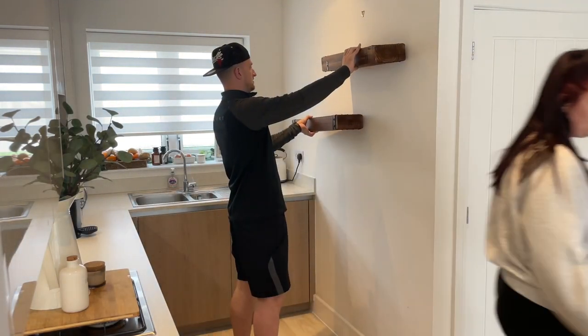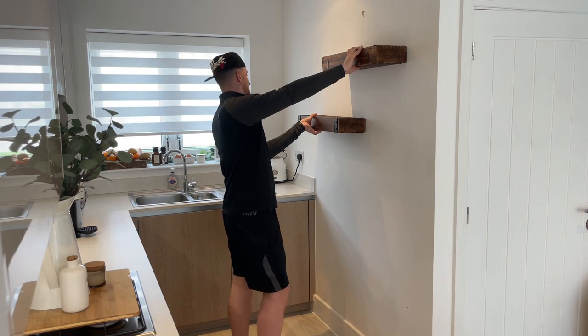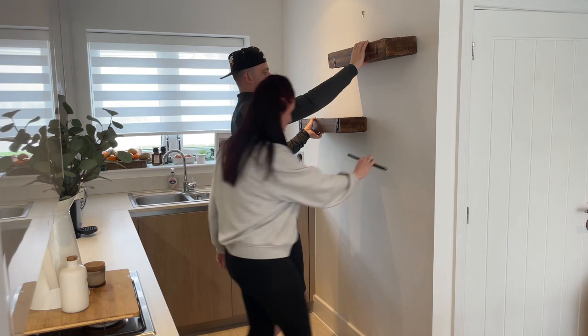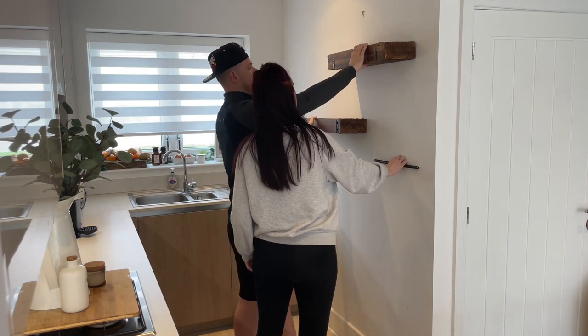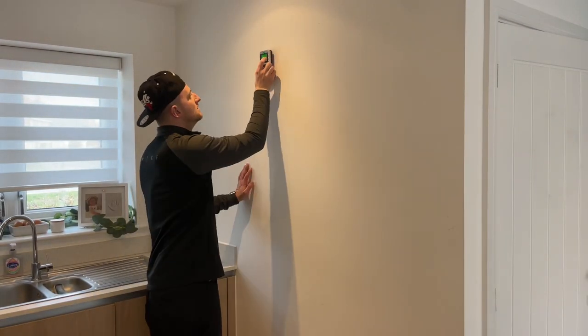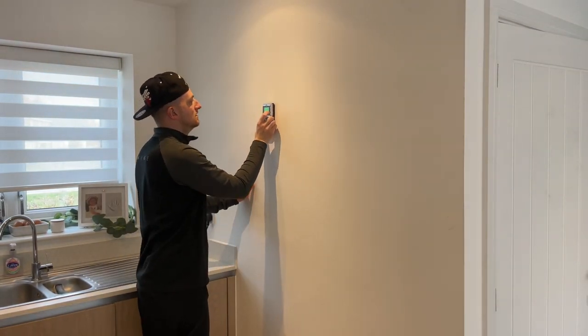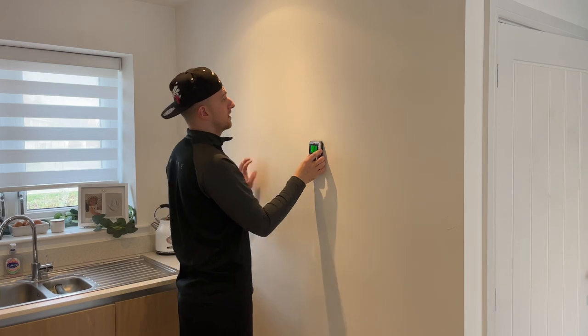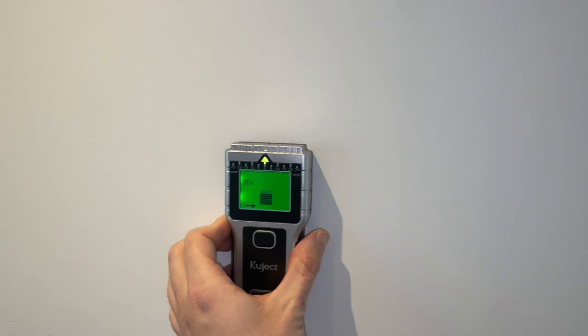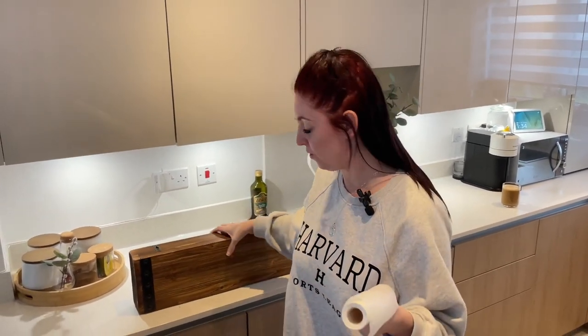Just testing them out here to see if we like the position before we do anything too permanent. Basically being told what to do here - I do wear the trousers in the relationship, but Liz picks the colour. This was essential for today - it's a stud finder, we found it on Amazon, we'll link it in the description. When I put things up on the wall before, I just drilled straight through pipes and woodwork and metal. So I saw this really helpful trick on TikTok when you're putting a shelf up or putting something on the wall.